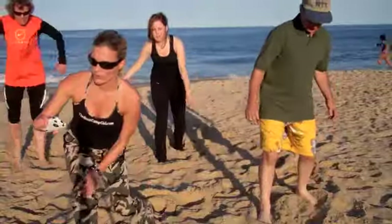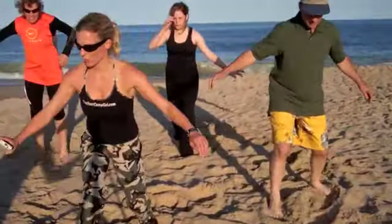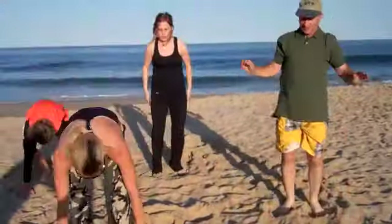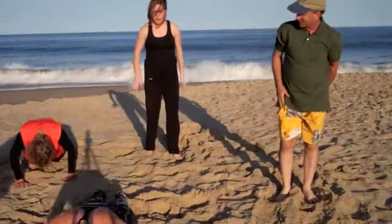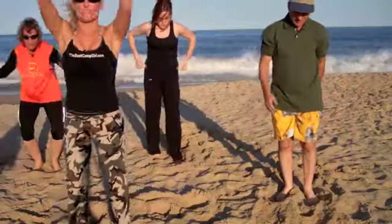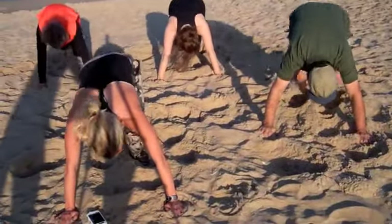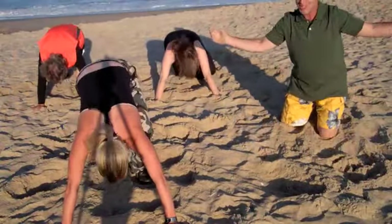Let's go burpees. Burpees again — up, down, come on, let's go. Dougie, what's next? Mountain climbers. We got 15 more seconds of these, let's go. Mountain climbers — down on the ground, feet are moving in and out. We're doing this for a minute.